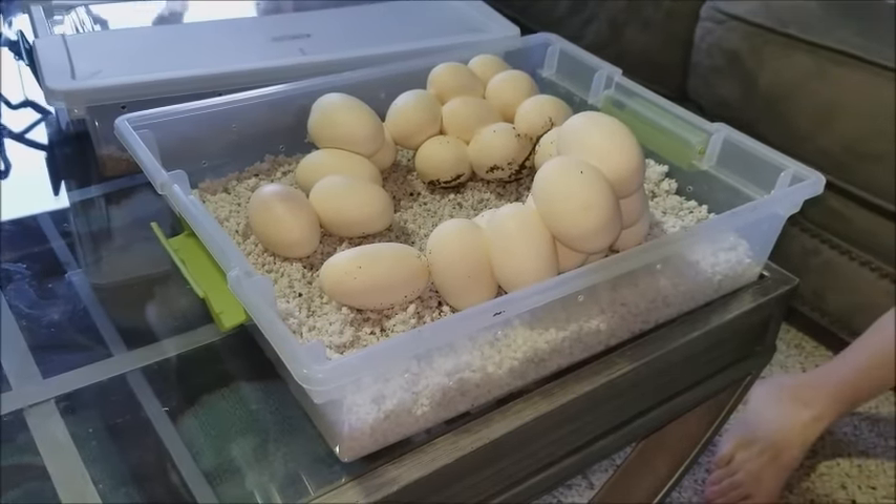What we're using is a chicken egg incubator that we used back when we were raising quail, but we tweaked it to stay at a lower temperature for the snakes. Inside we have several different trays so we can house quite a few eggs. These normally rotate back and forth for bird eggs but we stopped that, because with reptile eggs you don't want to rotate at all. We are going to slide these in. I'm going to move some egg-eating snake eggs to a different level and set the probe directly inside the tray so it reads the temperature and humidity where the eggs are.